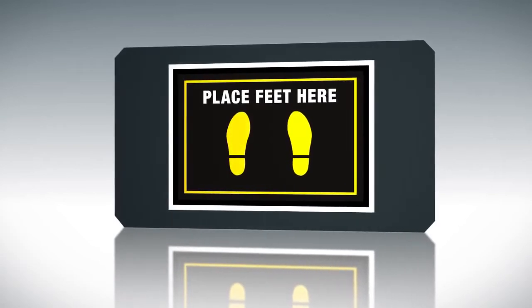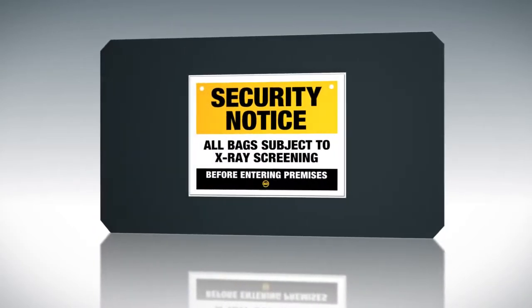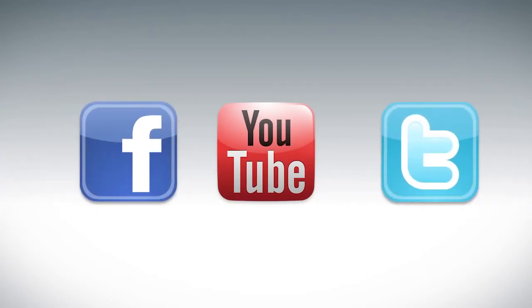For information about our checkpoint security accessories, please visit www.securitydetection.com. Don't forget to subscribe to our YouTube channel, like us on Facebook, and follow us on Twitter.